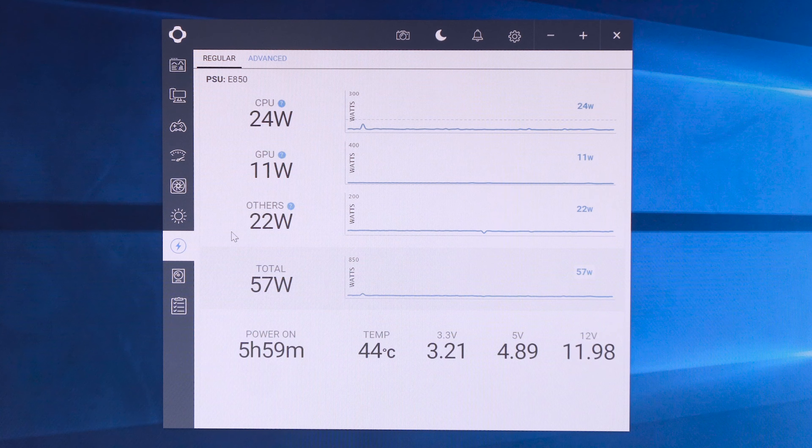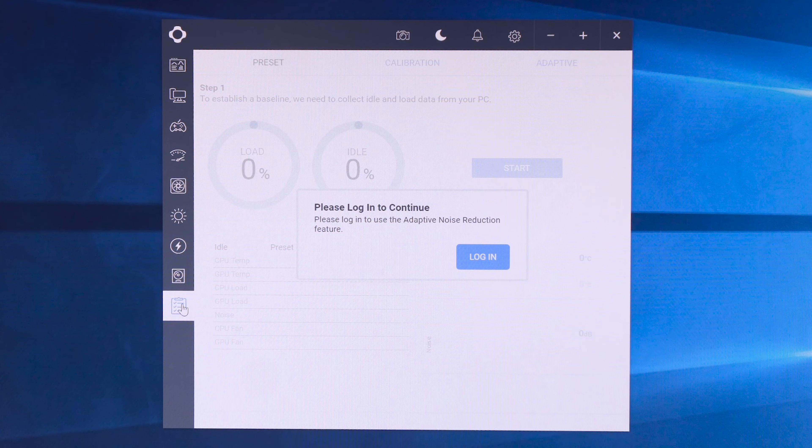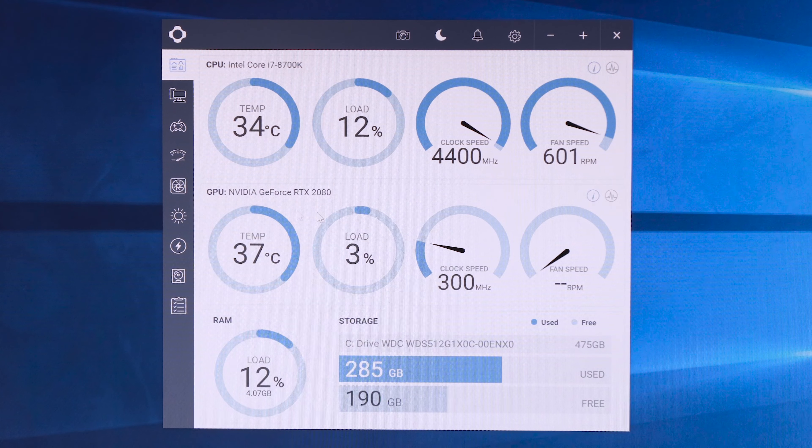Other parts of the software, away from lighting, include measuring your power supply wattage draw in real time, a drivers section that detects NZXT devices and tells you if drivers need updating, and adaptive noise reduction. There are lots of features within CAM — hopefully this gives you a general idea without going through absolutely everything.